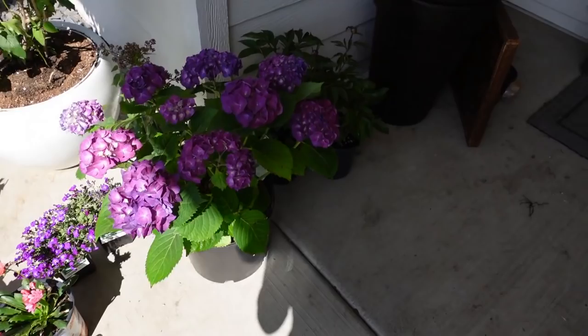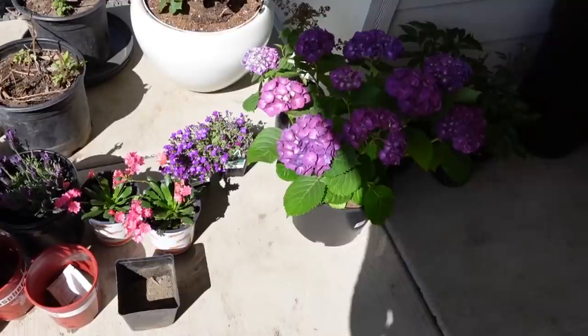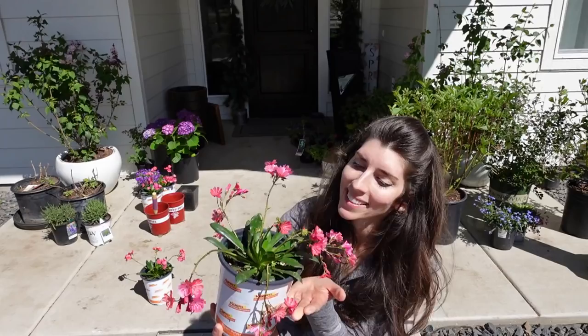Hey everyone, welcome to Mama from Scratch. My name is Emily and I hope you're all having a beautiful day. Today we are going to be cleaning off and decorating the front porch for springtime, planting lots of spring flowers and adding lots of pop of color to the porch and also the front yard. I pretty much have my own little nursery going on here on the front porch, so I need to clear off all these plants I've been collecting over the last few weeks.